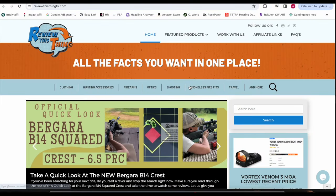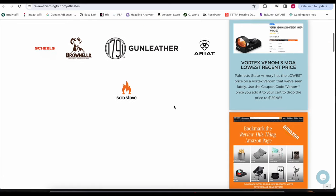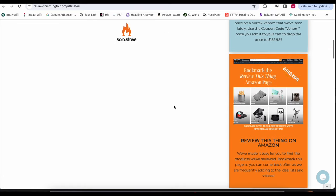After watching this video, if you decide you like what you see, head over to our website ReviewThisThingTV.com, where you'll find various links — shopping through those actually helps us out because we earn a small commission at no cost to you whatsoever.